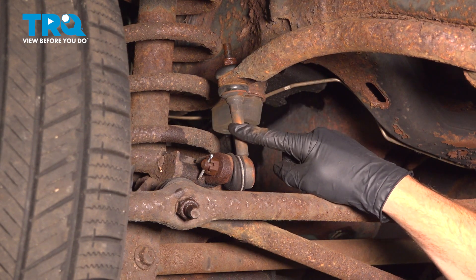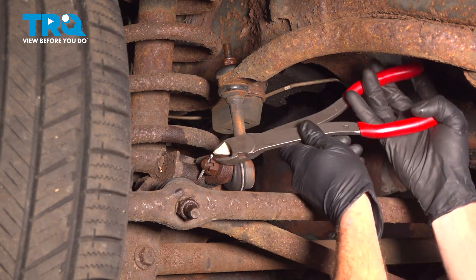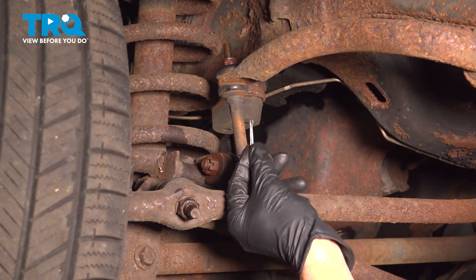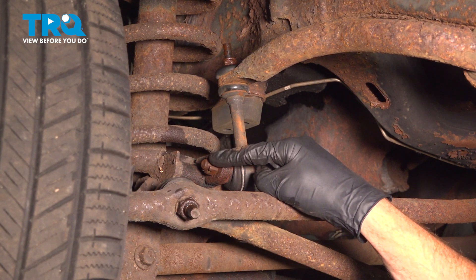To remove the sway bar link, we'll start down along the bottom. Typically, you're going to find that you have a cotter pin holding this in place. Use some cutters or pliers and go ahead and pull that right out of there. We'll set this aside, then use an 18 millimeter to remove the mounting nut.